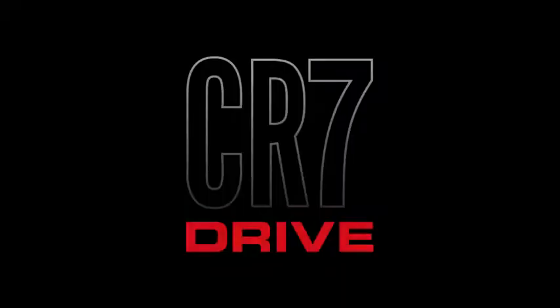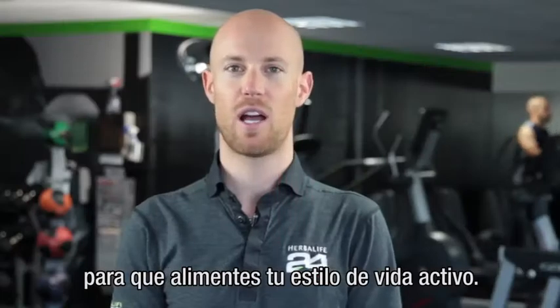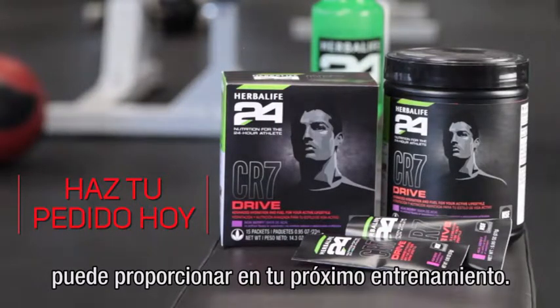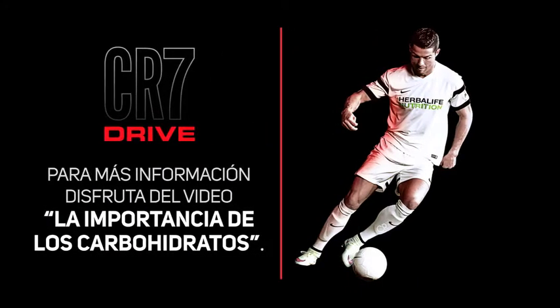And now because you're always on the move, CR7 Drive is available in easy-to-use packets so you can fuel your active lifestyle on the go. Give it a try and feel the difference CR7 Drive can make in your next workout. For more information about CR7 Drive, watch my Carbs Matter video.